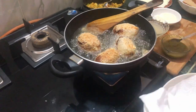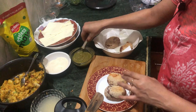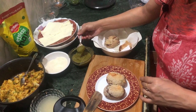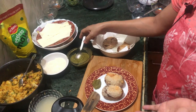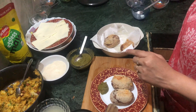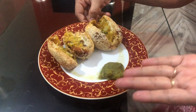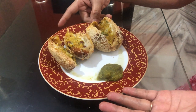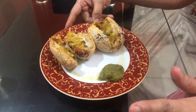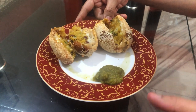Now we will serve it. We will serve this bread cheese roll with any chutney — it is very yummy. You can also eat it with tomato sauce. In our house we use green chutney. Our bread cheese roll is now ready to serve. How did you feel about this recipe? Please tell me in the comment box — I have mentioned all the details in the description box. You must make this recipe, everyone will like it, especially children. Do like, comment and share, and don't forget to subscribe. See you soon with the next video. Till then, stay safe. Bye bye.